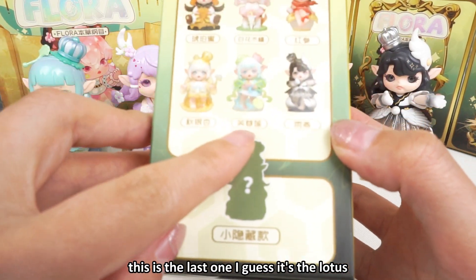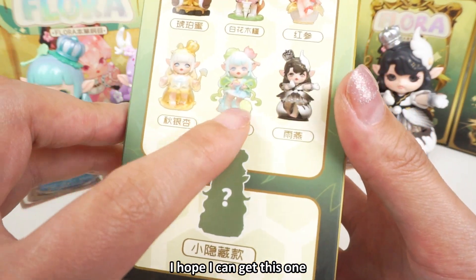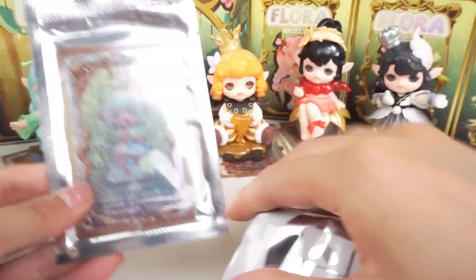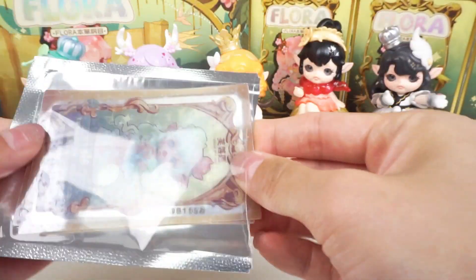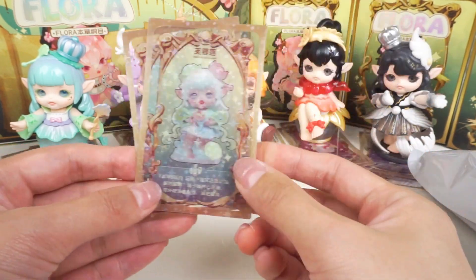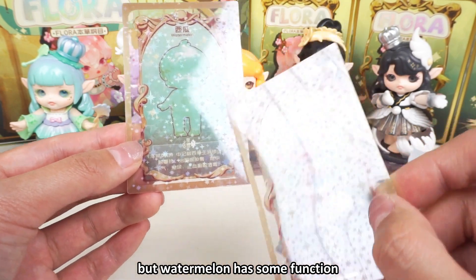This is the last one. I guess it's the lotus. One is the original color and one is the special color — I hope I can get this one. I like this color. For the watermelon — watermelon can be a kind of herb. This is the first time I saw this. Maybe it's not quite a herb, but the watermelon does have some medicinal function.